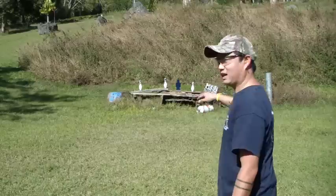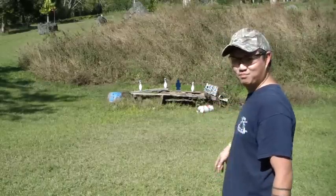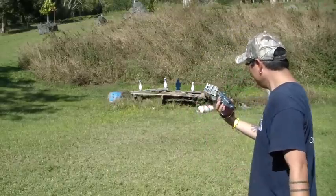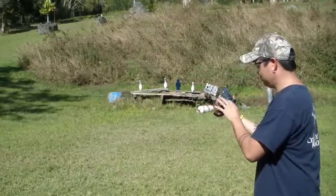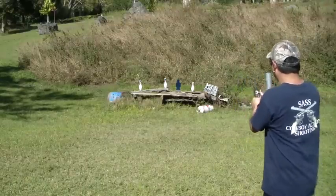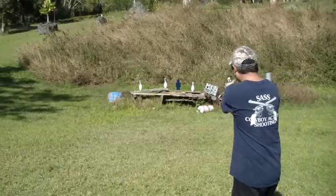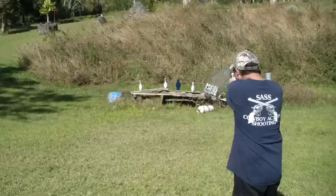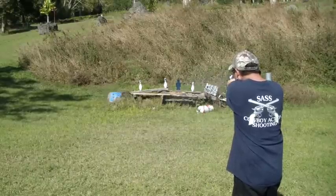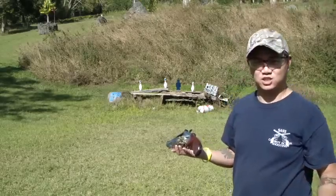I've got a little target set up — some bowling pins and a blued steel plate. Stainless steel gun, this is my .44 629 with a three inch barrel. Let's see what we can do on that steel there, get used to where it's going, shooting double action.